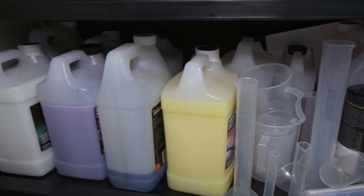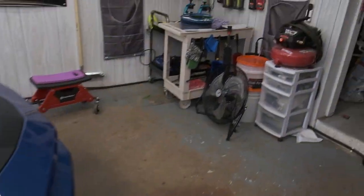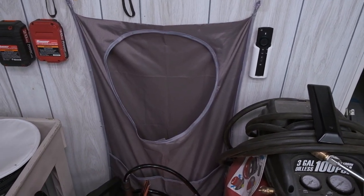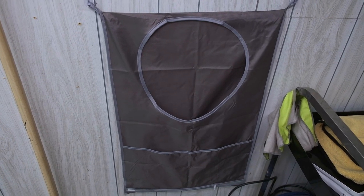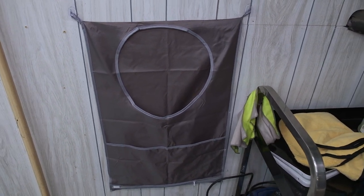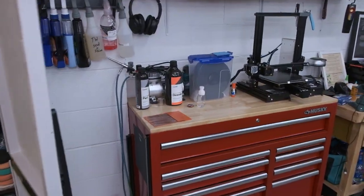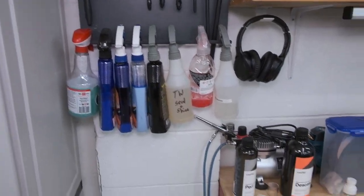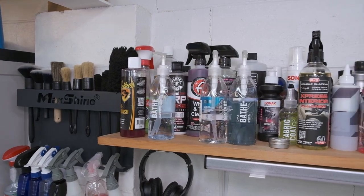These are my interior towels or dirty job towels — none of this stuff touches paint. Down here with my gallons, some measuring cups. About the towels, I have two little hanging hampers: this one is only for paint towels and this one gets everything else, so I don't mix the paint towels with the dirty towels.